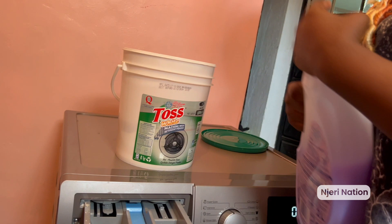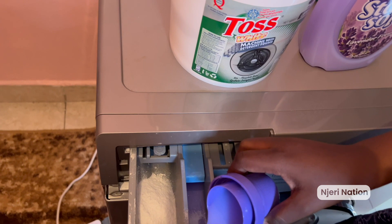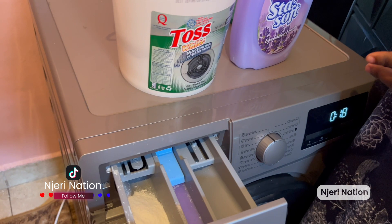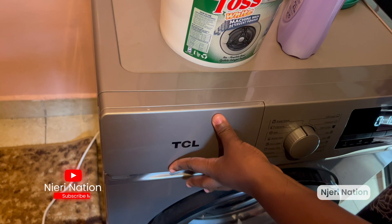The middle compartment is for fabric softener — just a little bit so the clothes smell nice and feel soft. The other compartment is for bleach. Since we are not bleaching today — we're washing dark clothes — we'll leave that one empty and we're done with that part.